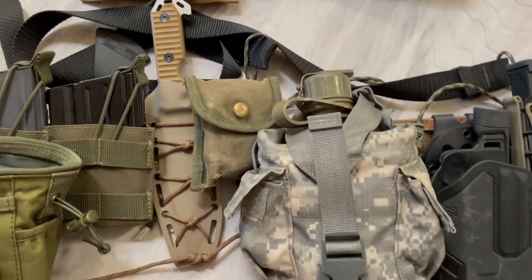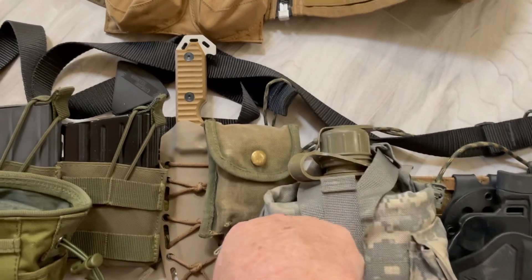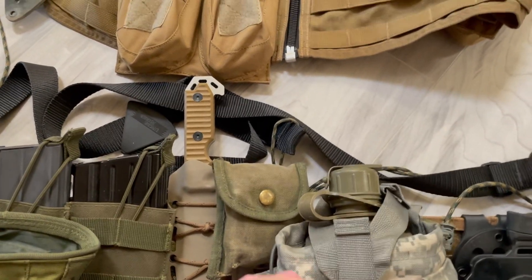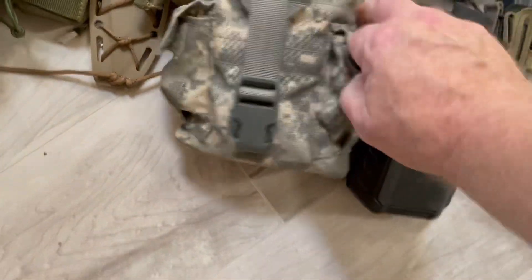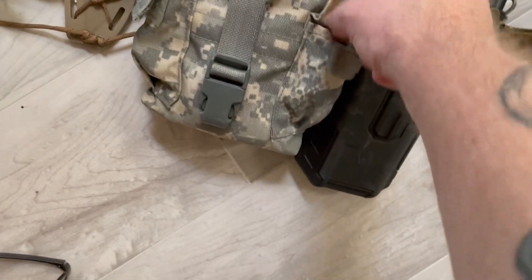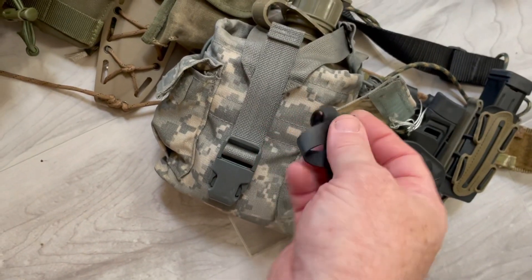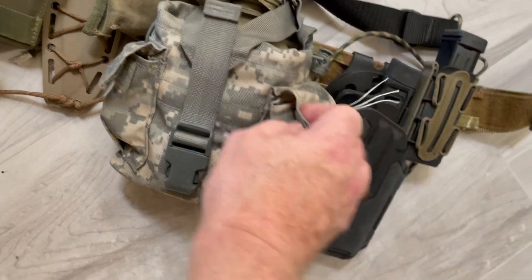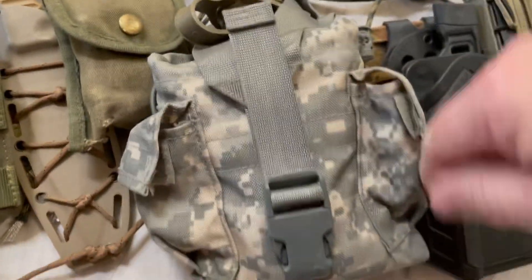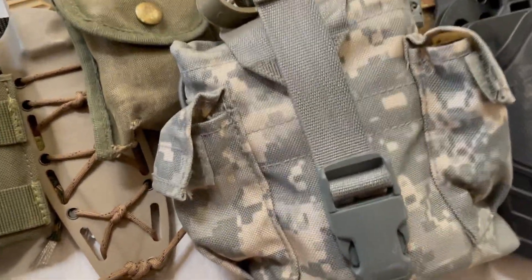I'm a little shaky because I got done working out, so excuse my shakiness and heavy breathing. Over here I have some rubber bands — Ranger bands. If I need to tie stuff down, I can. These are Ranger bands; you can buy them, they come in a packet now. You can put things in these pouches — water tabs. I would go with water tabs if you're worried about your water situation in your area.